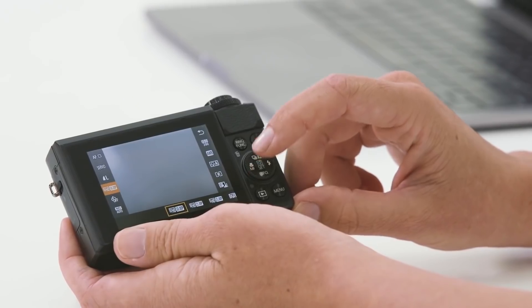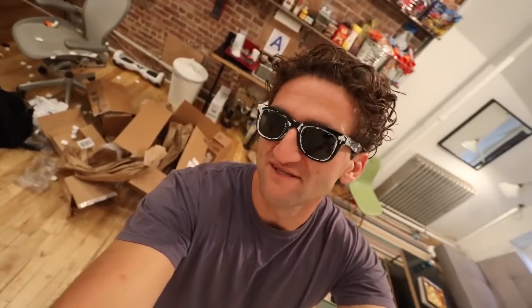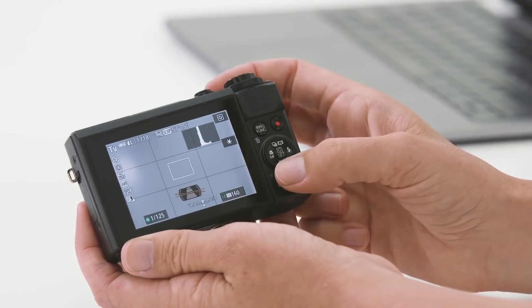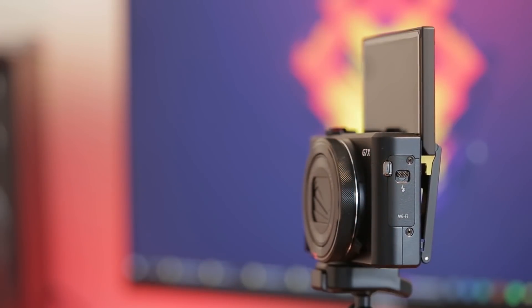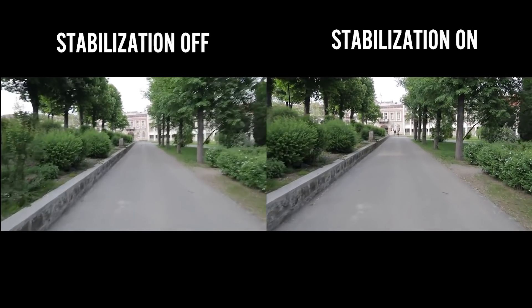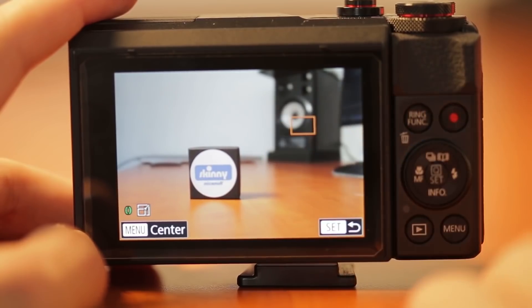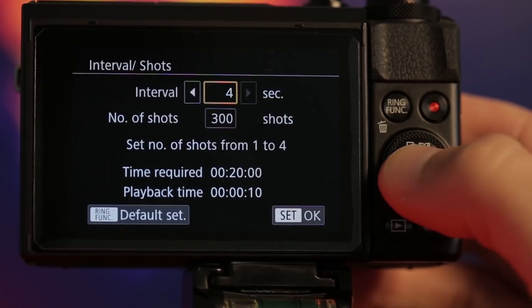As well as delivering excellent stills quality, the PowerShot G7 X Mark II boasts clever features for vlogging. While not fully articulated, it adds a flip-up facility for its tilting touchscreen, making it easy to frame yourself when talking to camera. The 5-axis stabilization is also particularly good for counteracting camera shake when shooting movies, even when panning or moving around, and comes complete with an auto level function to keep your horizons straight.